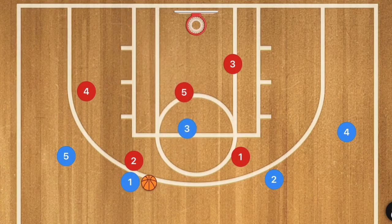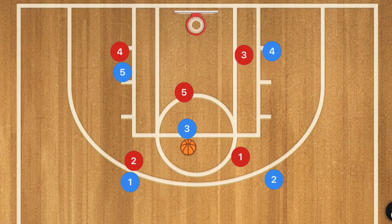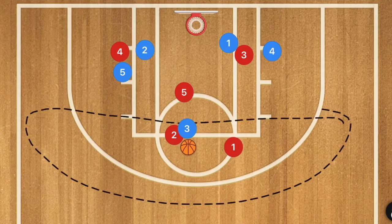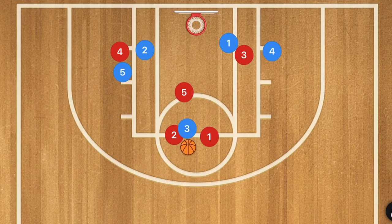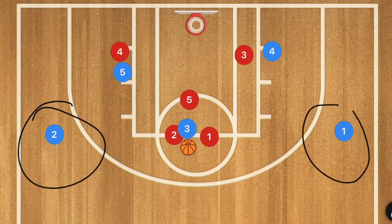Player three is cutting up to the high post, which is going to bring player five up as well. Player one is going to pass to player three. Player five and player four are going to go down to the low post, and players one and two are cutting down to those low posts as well. Because there are no players out in the perimeter area, the two players on the 2-3 are going to collapse on the player at the free throw line, leaving open three-point shots on the wings.